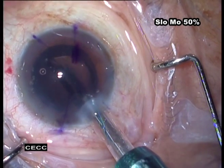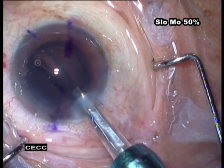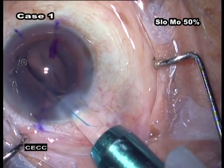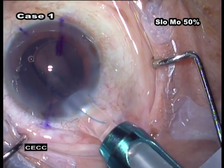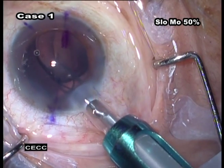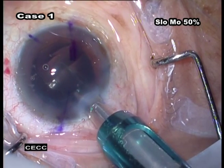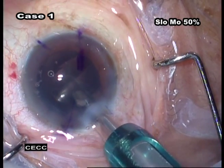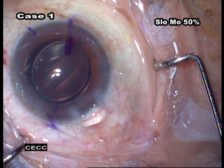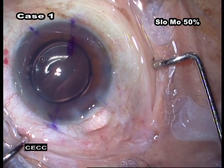Observe the location of the trailing haptic within the tube. The cartridge tip can be used to hold the optic in place during rod retraction. Retract the rod tip just behind the trailing haptic. Rotate the cartridge clockwise until the bevel is pointed down. Engage the trailing loop with the rod and place the loop into the capsular bag, as you see in this case. If the IOL is completely released with the bevel down, the IOL may release upside down.